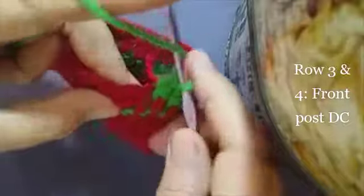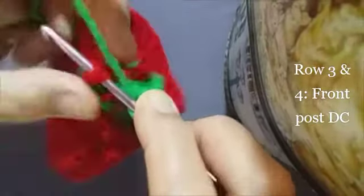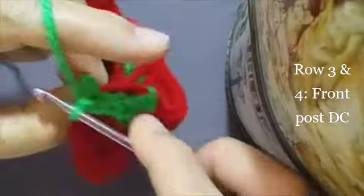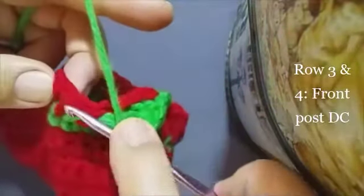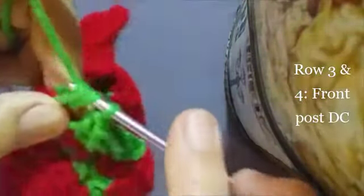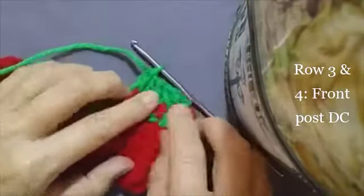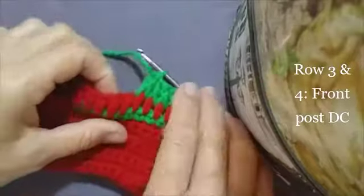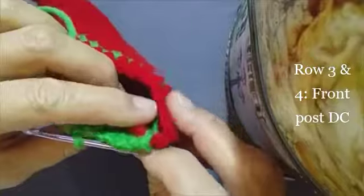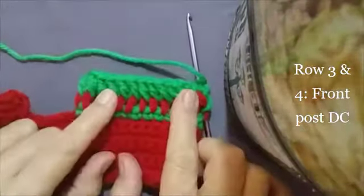One more — yarn over, go around this post and finish your double crochet in the normal way. Last one — yarn over, catch this post here and finish your double crochet. That's your front post double crochet. Continue making front post double crochets all the way around and I'll meet you where we started. I've completed my row of front post double crochets.